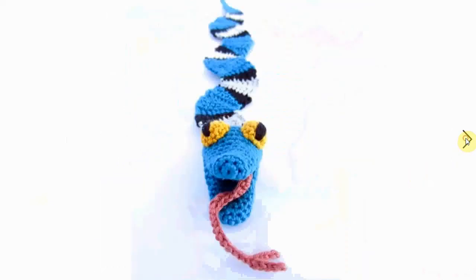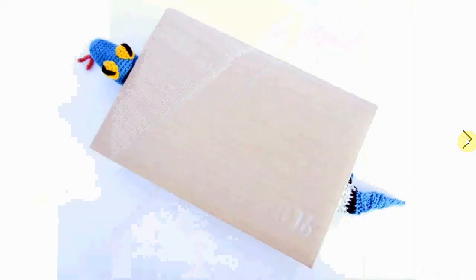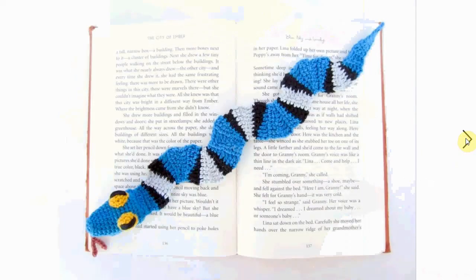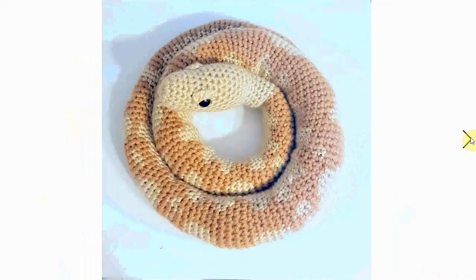Make it in someone's favorite color - the person that is going to read the books. Here it is in all its bookmarking glory - so cool! Another one - I love the stripes on this. I think this is all crocheted in, all these spots, so it takes a little bit of effort, but it's a very cool effect.